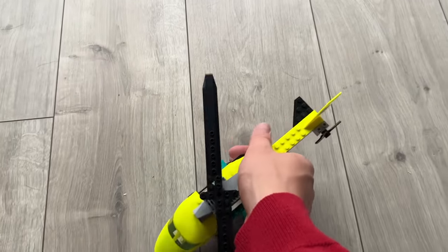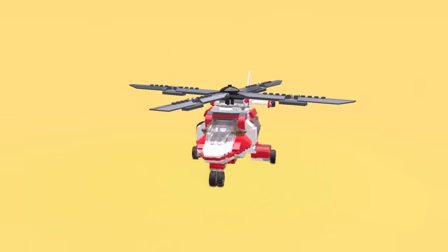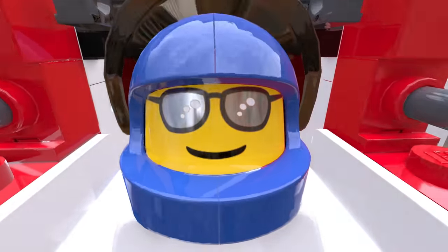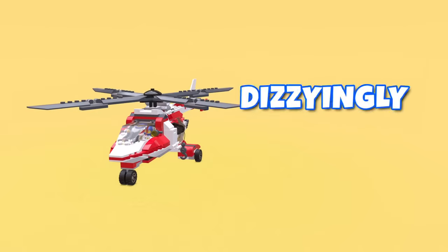We all know how Lego helicopters work — you pick it up, start spinning the propeller, and fly around. But this is a reverse helicopter where everything else spins apart from the propeller. Any minifigs inside of this thing will literally experience fighter jet level G-forces. Dizzingly cursed.